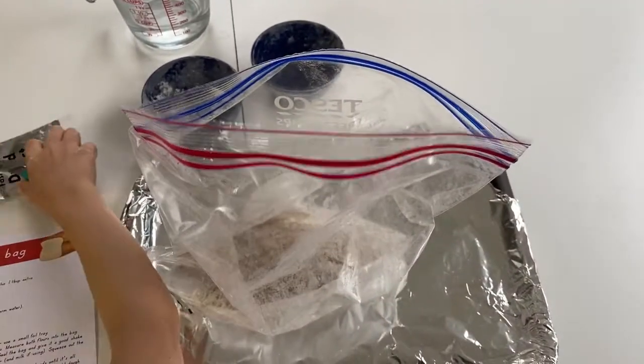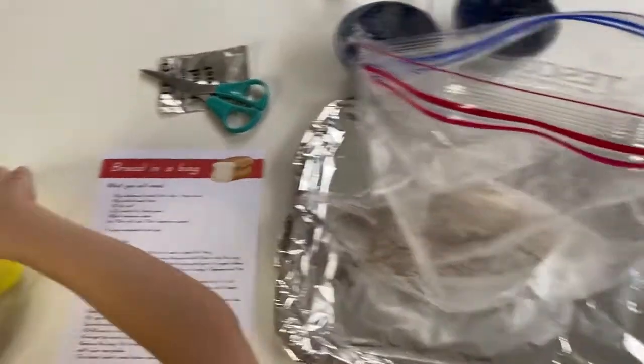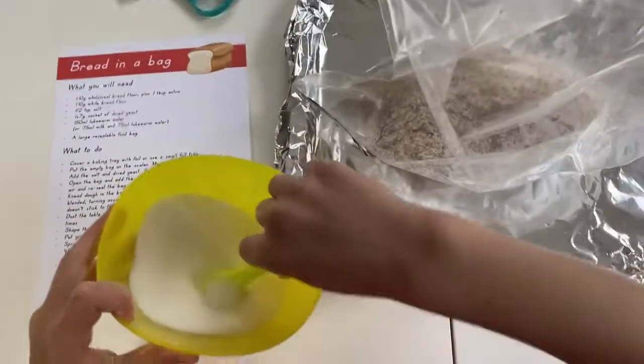Now you need a tablespoon of salt, so take the salt — and to do a teaspoon, you need to do it twice. That's good.